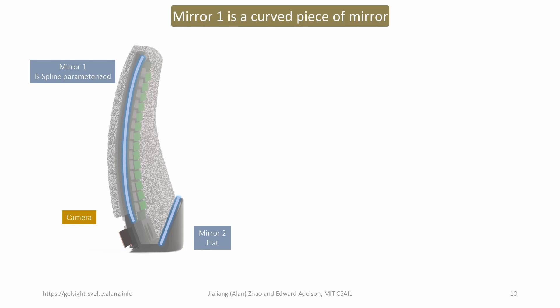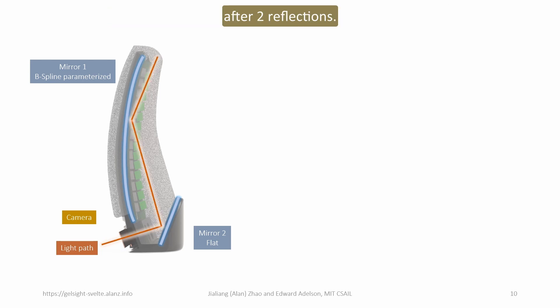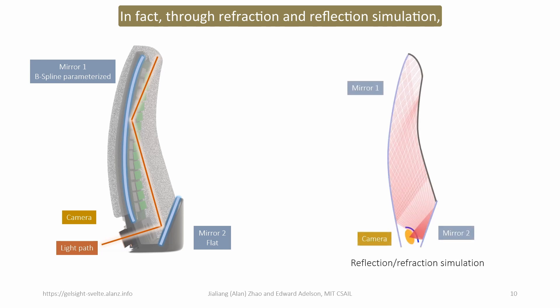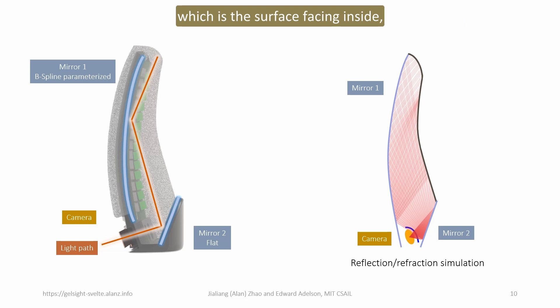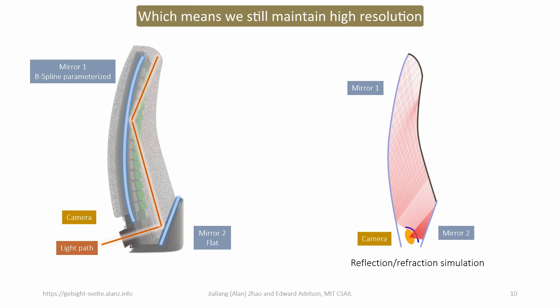Mirror 1 is a curved piece of mirror parameterized as a B-spline, while mirror 2 is flat. By shooting a beam of light from where the camera sits, the light could reach all the way to the tip of the finger after two reflections. Through refraction and reflection simulation, we made sure that the entire sensing surface of the finger, which is the surface facing inside, is all covered by the single camera's field of view. We also made sure that the density of the reflected light beams is relatively uniform, which means we still maintain high resolution even at the tip of the finger.